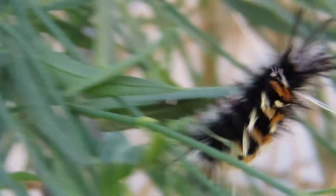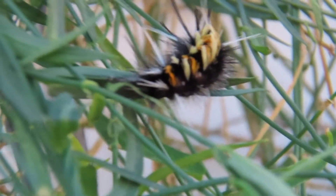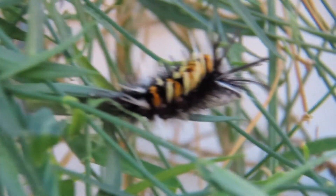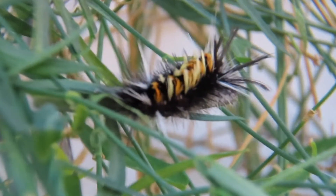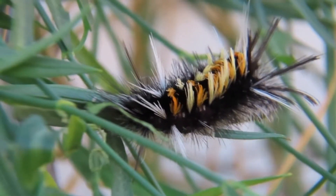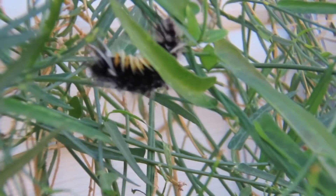I never saw these caterpillars eating. There were no skeletal remains of the plants after they were gone. So perhaps the caterpillars were as lost as I was trying to figure out what was going on here. Who knows?